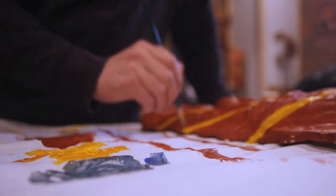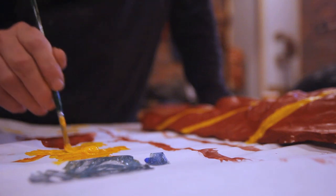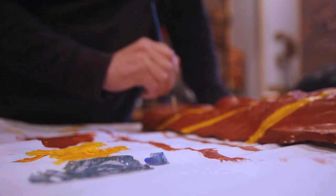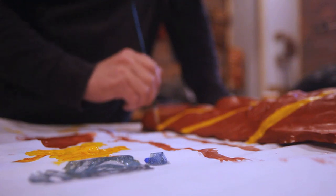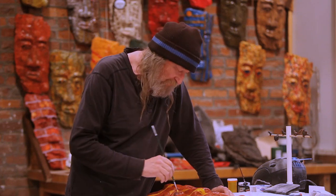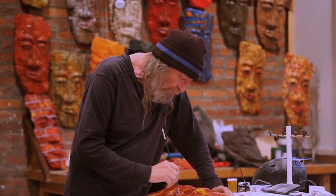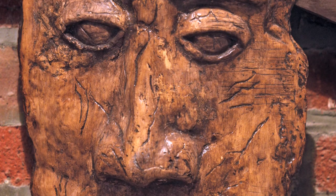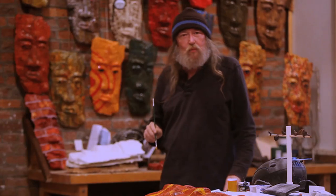I said, 'Dude, that's a Perry Mason mask!' He said, 'That's just some old plaster thing I got off my grandparents.' But we did some research and it is the Perry Mason mask. He loaned it to me and I pulled a mold off of it — I wanted to have one hanging above my desk.